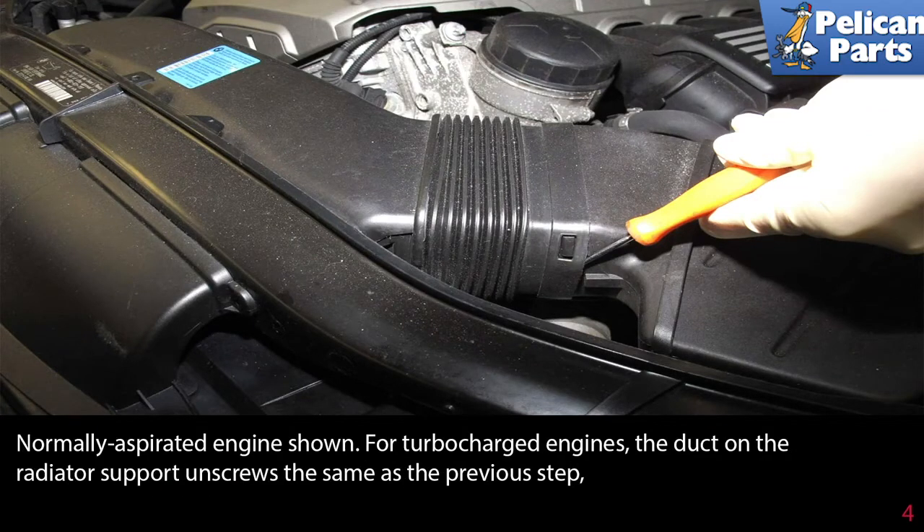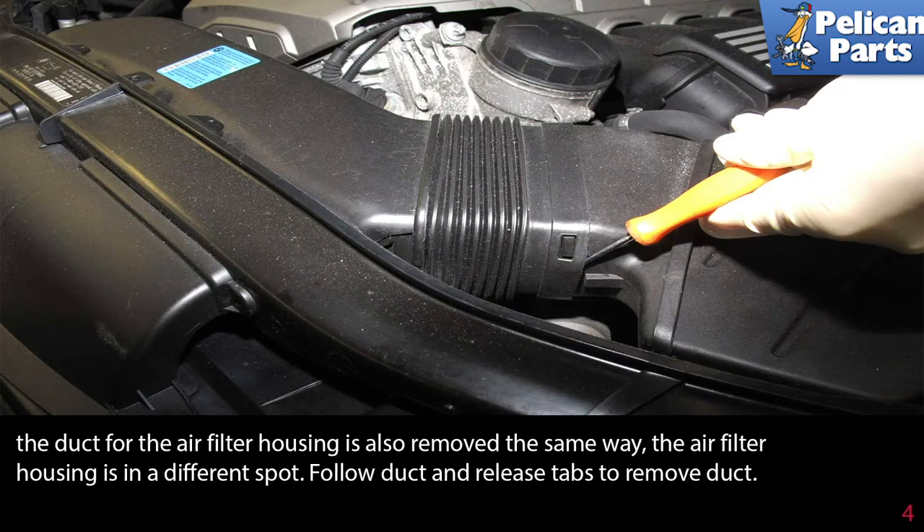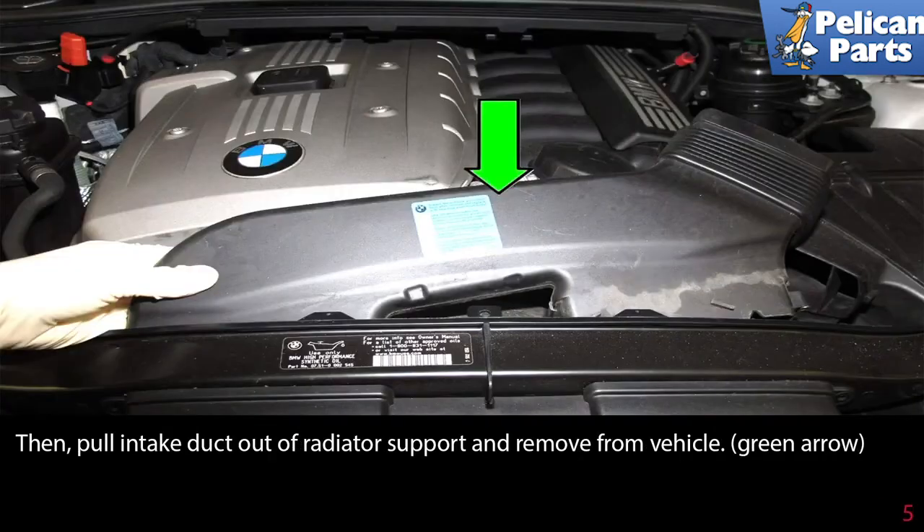A normally aspirated engine is shown. For turbocharged engines, the duct on the radiator support unscrews the same as the previous step. The duct for the air filter housing is also removed the same way, though the air filter housing is in a different spot. Follow the duct, release the tabs to remove the duct, then pull the intake duct out of the radiator support and remove it from the vehicle.